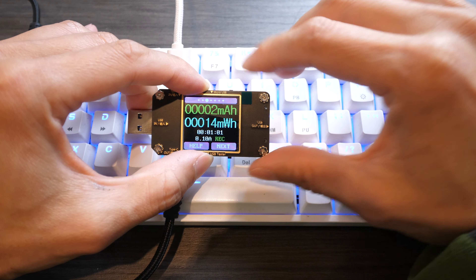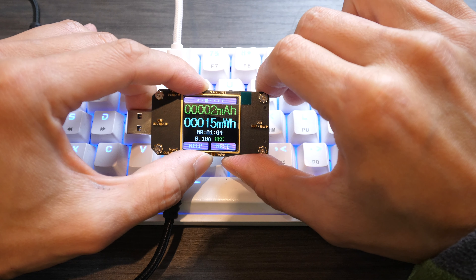Let me scroll through all the pages — you can see 2 milliamp hour, 14 milliwatt hour, and so on.